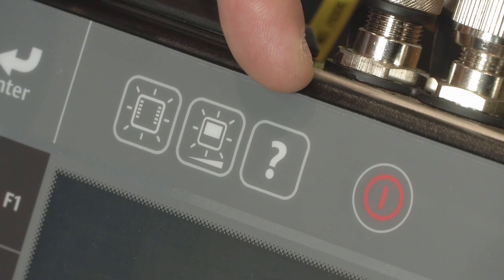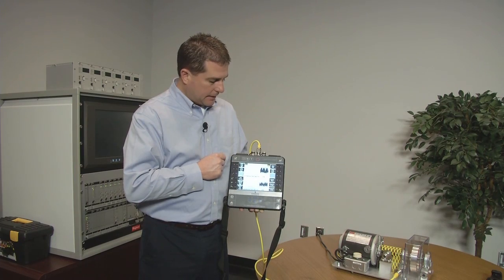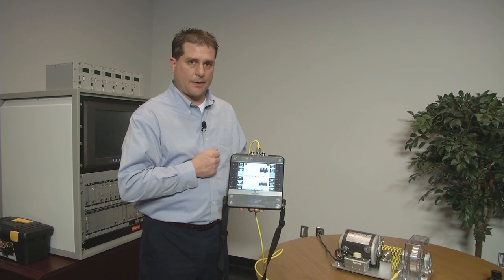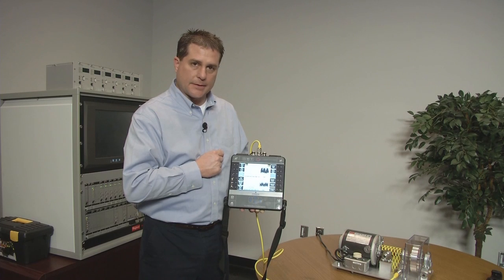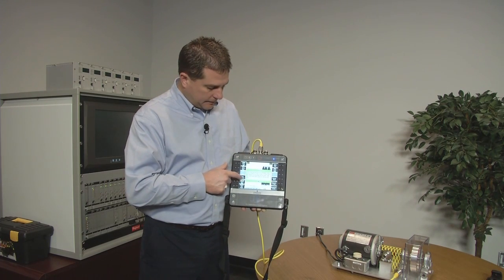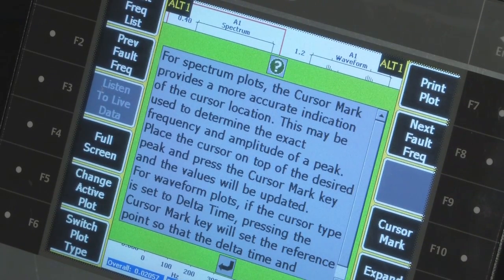The third button is the question mark — the symbol for help. Any button on the unit can be explained through onboard help, which is almost like a user's manual on the unit. If you get in the field and you're not sure what a button does, press the question mark, press any button, and an explanation of that function comes up.